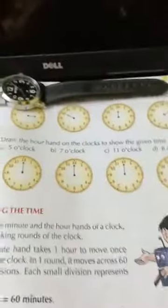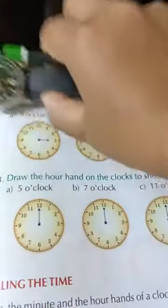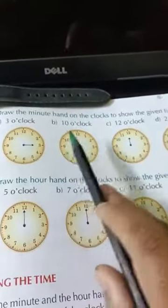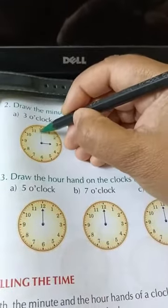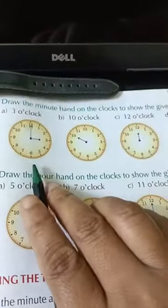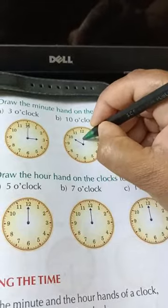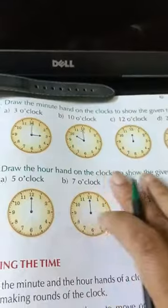Let's come here. Now, draw the minute hand on the clock to show the given time. You will have to draw the minute hand. So it is 3 o'clock — where will you draw the minute hand? It will go to 12. The minute hand will go to 12, then it will be 3 o'clock. Similarly, the hour hand is pointing at 10, so where will your minute hand go? It will go to 12, and it will be 10 o'clock.